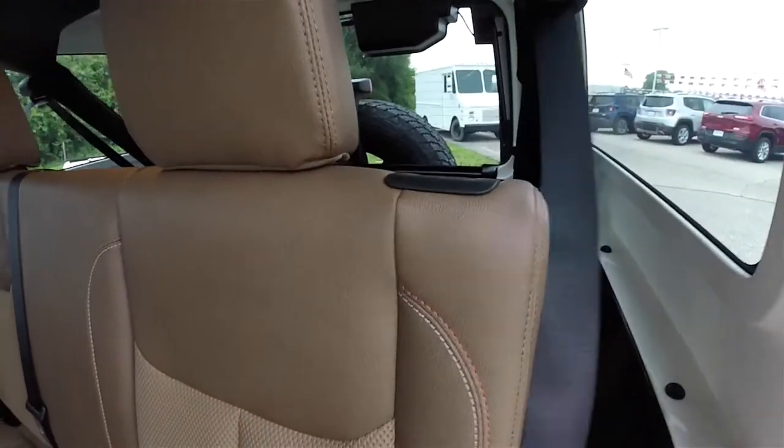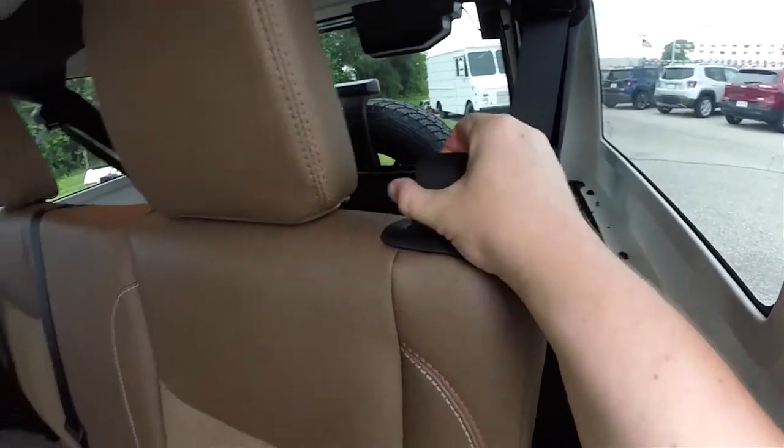To fold the seats is easy — move the belt out of the way, locate the lever at the top of the seat, and pull it forward.